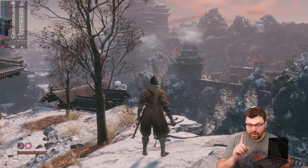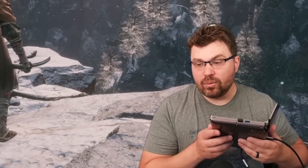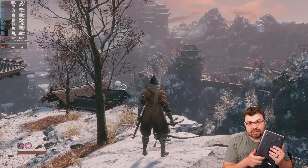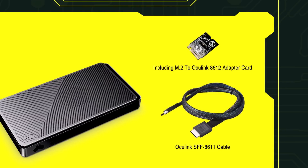This is the GPD WinMax 2 — the first version, the 6800U version. If we take a look at the back, you can see the USB-A port here. We're actually going to be taking a look at GPD's supplied M2 adapter that they provide. This is the M2 to Oculink adapter. Here's a screenshot of it — it's a bundle: the one-meter Oculink cable with the M2 adapter.